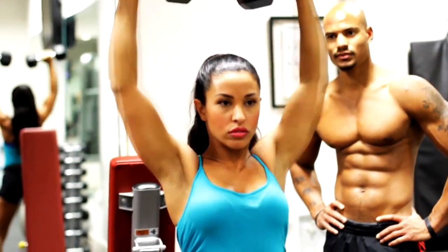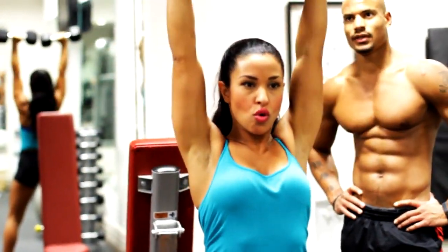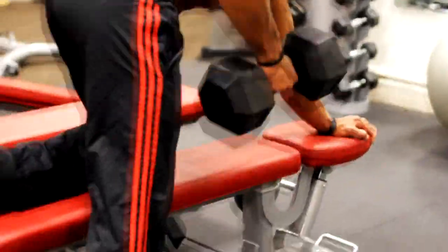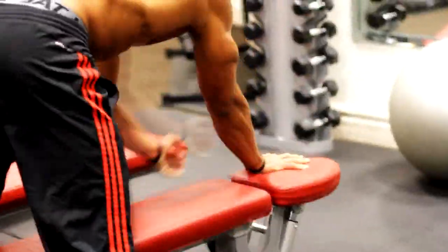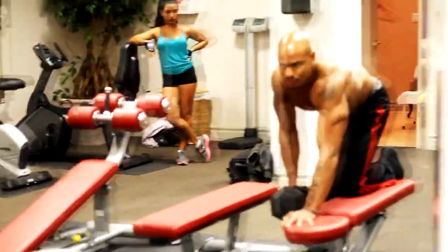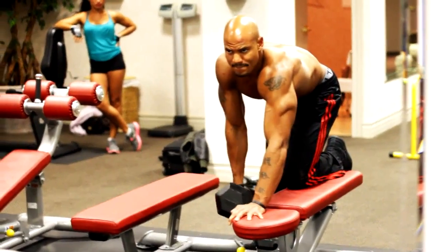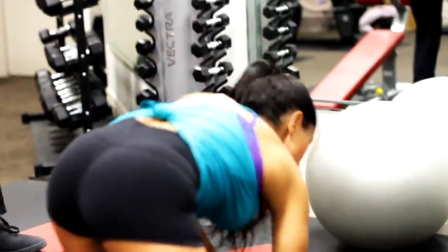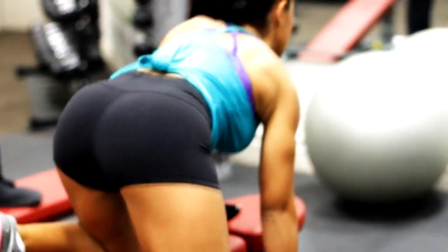Now we're doing another back exercise: bent-over rows. We already did pull-ups for back, but I believe you've got to hit the muscle from different positions. If you're just hitting it from one position it gets boring and you won't feel it as much.